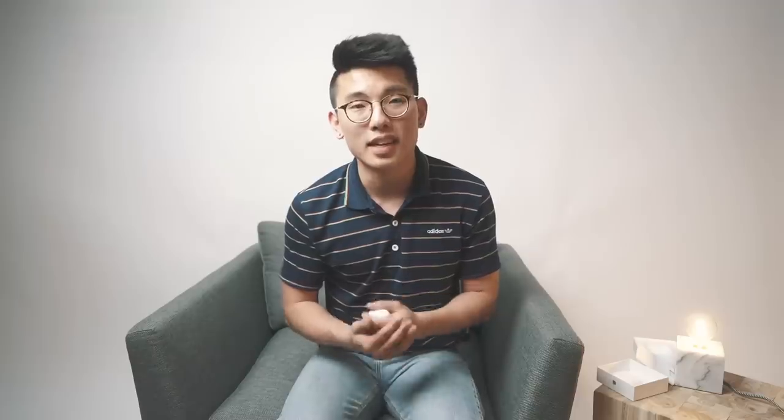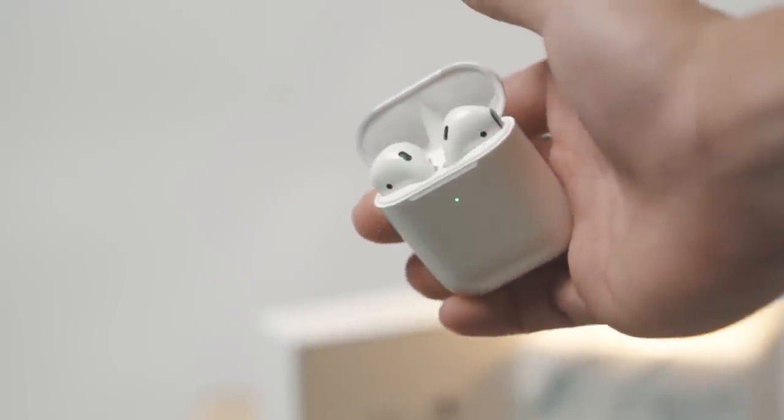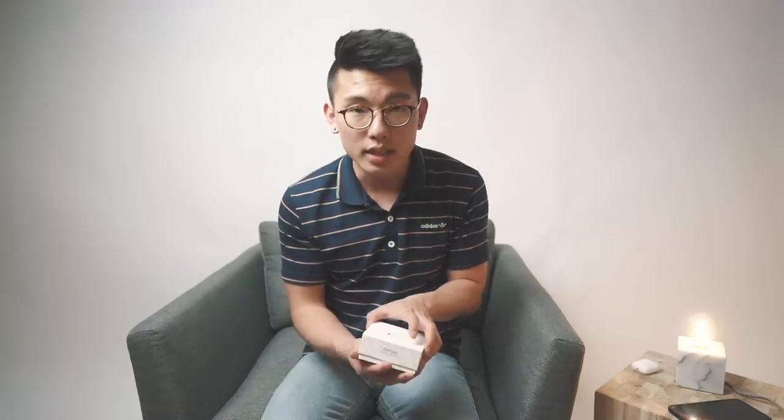In today's video we're going to be testing out the new features and any improvements, because as many of you know my AirPods 1 are a daily driver — I've literally used them every single day. If it's something I genuinely need and enjoy, might as well upgrade to the newest version, because those tiny improvements can eventually save you a lot of time. It comes with the standard designed-by-Apple-in-California box and instruction manual.